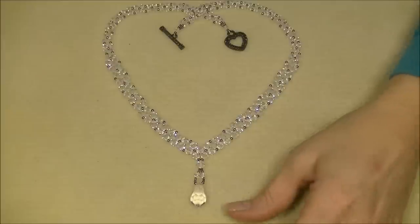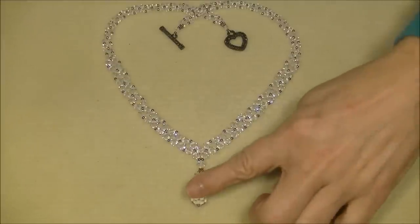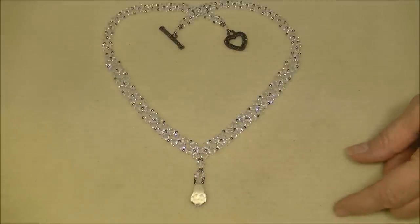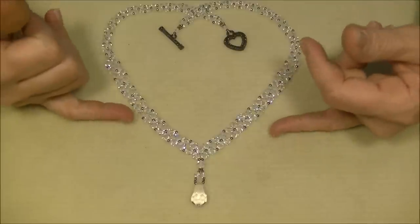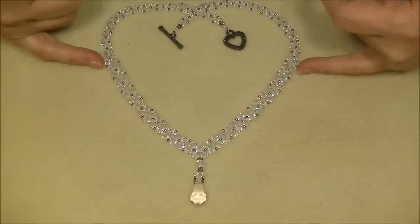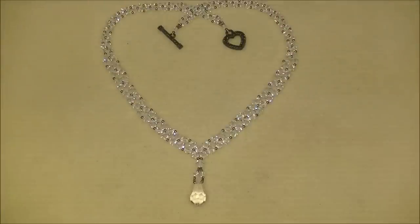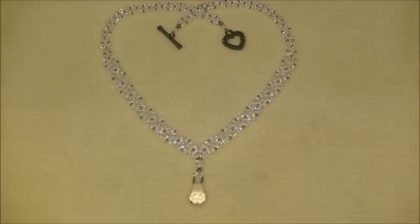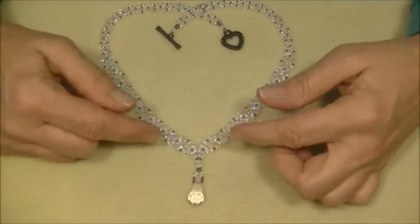Hey everyone, this is Gina. Today I'm going to show you how to make this crystal bee necklace with the dangle. We are going to learn a method of using two-needle right angle weave to start the weave, and then we will separate our threads and do one-needle right angle weave on either side.